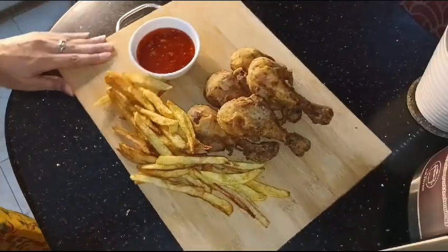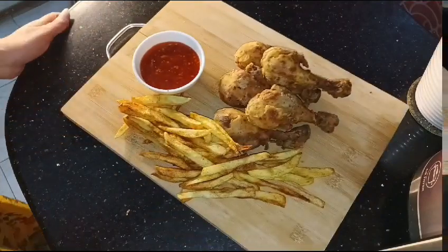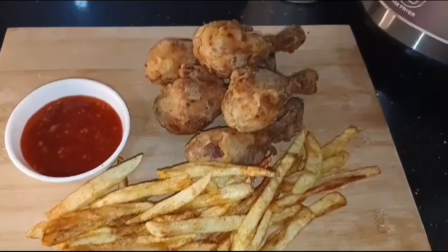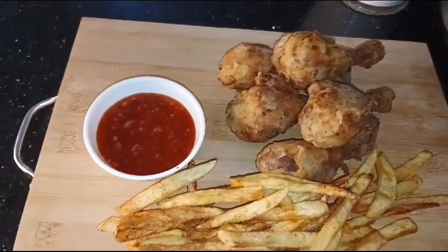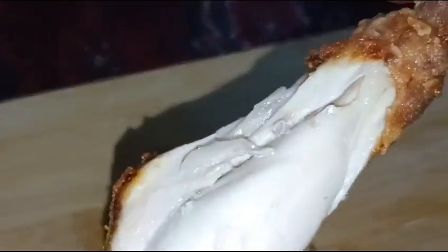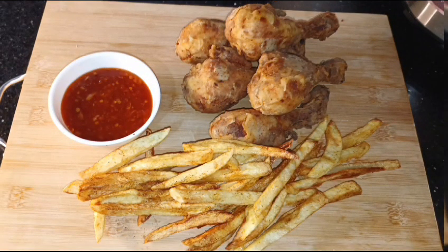When I started to serve it, I made a video. You can see it is so soft and juicy. Please like and share the video, click the bell icon, and have a great day!